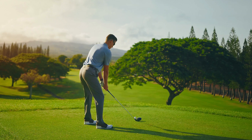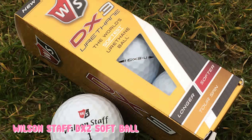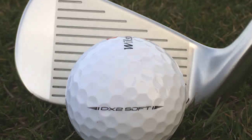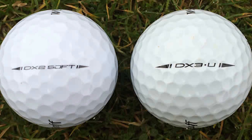On full shots the distance was good and the feel was solid enough despite the softer feel around, and on the greens the DX2 Soft lives up to its name with a very soft feel and not much sound feedback as a result. If you need that feedback and spin control then this ball is probably not for you. But if you want a good value, soft-feeling ball that delivers solid all-round performance, then you should have a soft spot for the DX2 Soft.